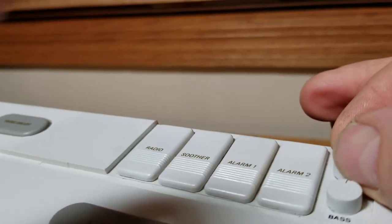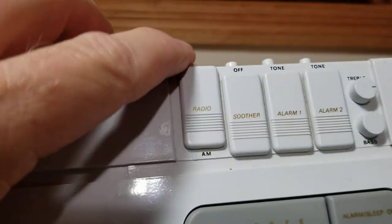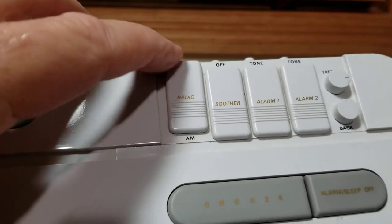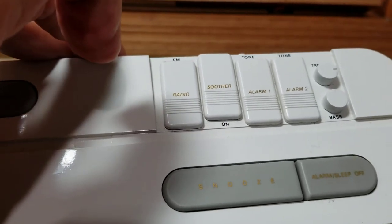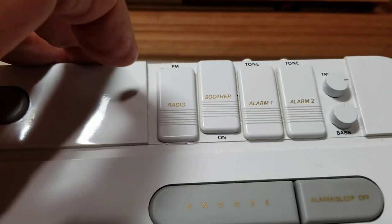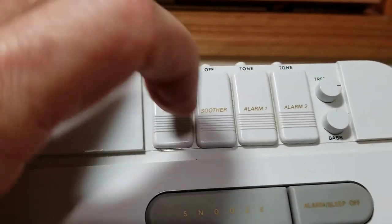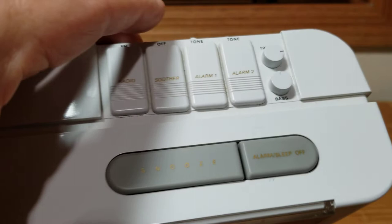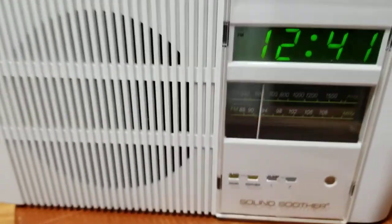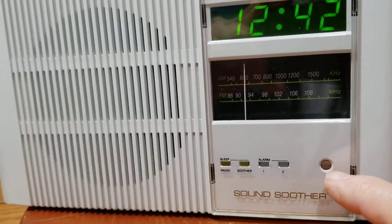It does have separate treble and bass knobs - they're really small, and if you have big fingers like me they're kind of hard to turn. Up here you have slider switches going from AM to FM. And since this is a Sound Soother, it has a couple of different sounds: white noise and waves.